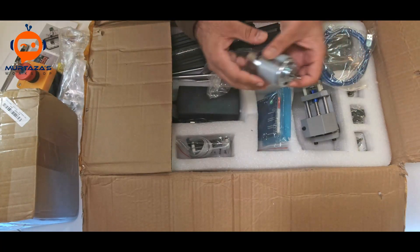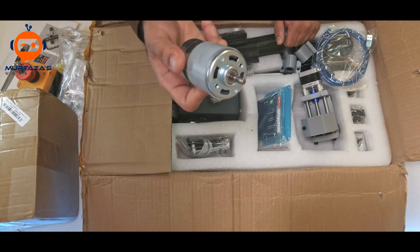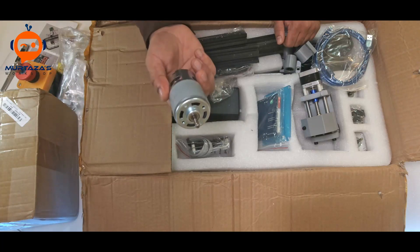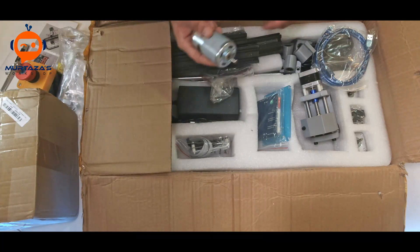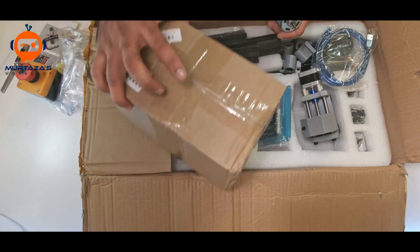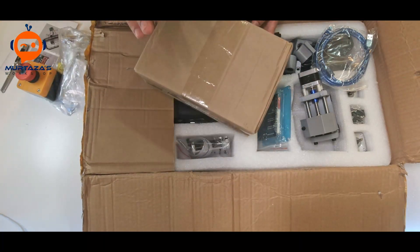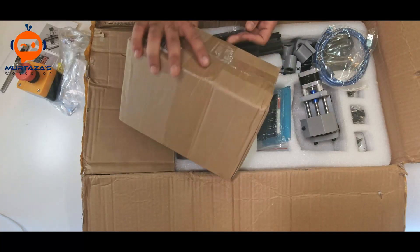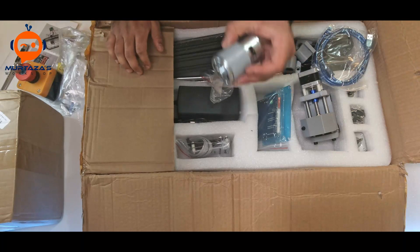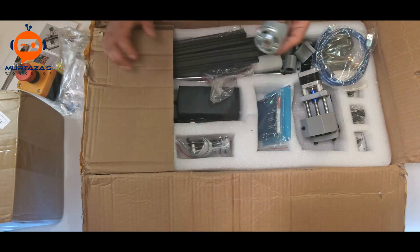Then we have the spindle motor — this is the motor that comes with the kit. But since I want to cut as well as engrave, I also ordered a 500-watt spindle which we will add to the machine in another video. For now, we'll just use the stock spindle and test if it works well.